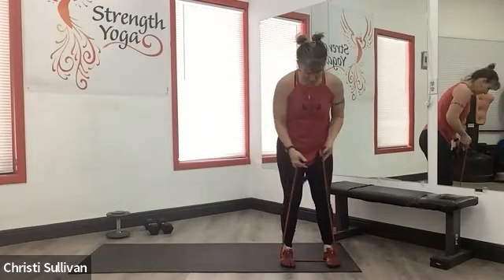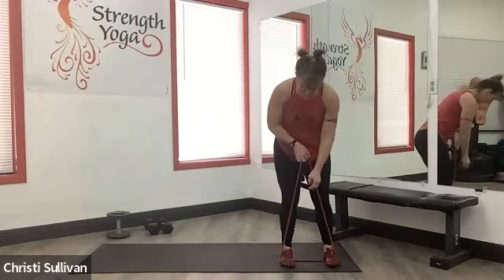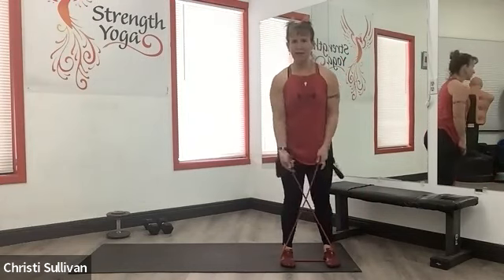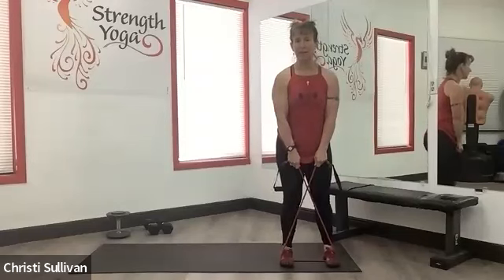I'm only on the mat because of the video. Because I'm short, most bands are too long for me, even for this. So I grab below the handle — most of my clients do that.